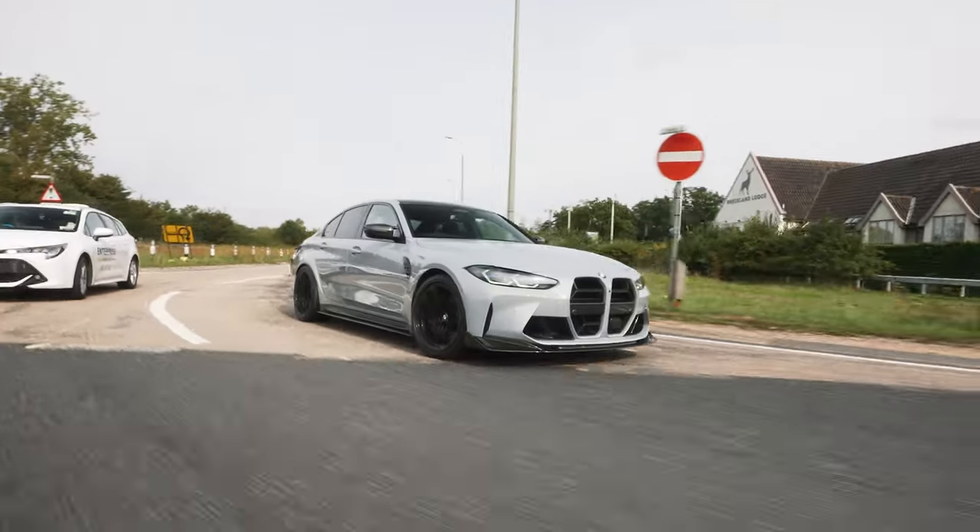Welcome back to another YouTube video where today we're out in the G80 M3 Competition. We're going to show you a little bit of the specs. As you can see it's got the ultimate pack, which is a huge must. We're going to see what BMW have changed from the older F80 models and get my opinion on it, whether I think it's better or worse.